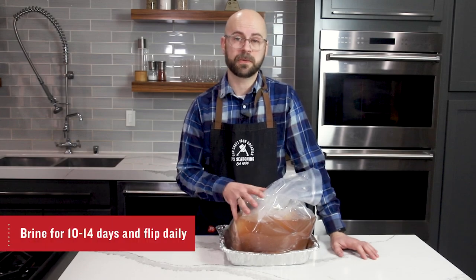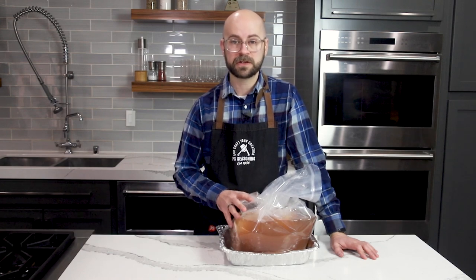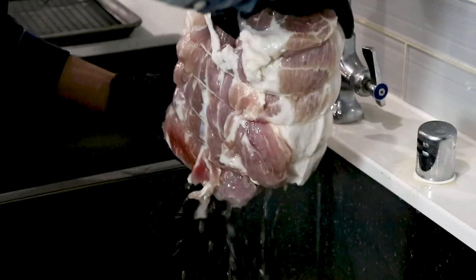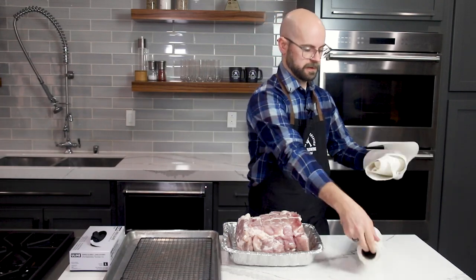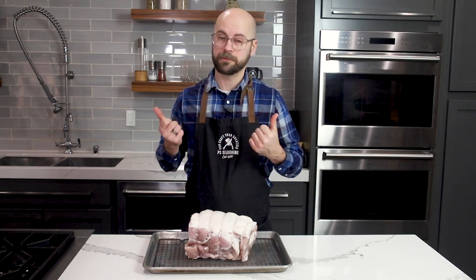What we have to do now is get it out of the brine, give it a good rinse, and then set it in the fridge for about 24 hours so that it can dry out and form the pellicle. The pellicle is something that forms on the outside of our buckboard bacon and it's really going to help with smoke and flavor absorption. We'll use paper towel to get this as dry as we possibly can. Now that the pork is nice and dry, I've put it on a rack-lined sheet tray and this is going to go into the fridge for about 24 to 36 hours. Tomorrow we'll be ready to smoke.